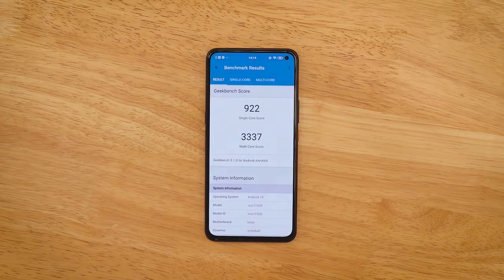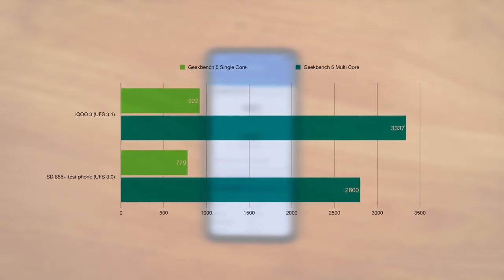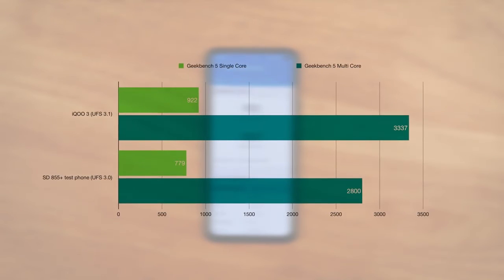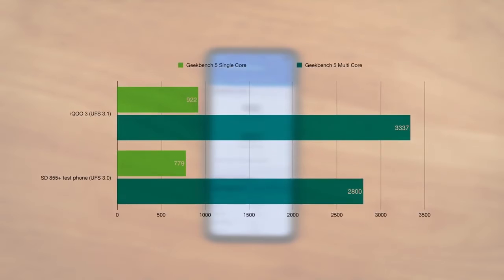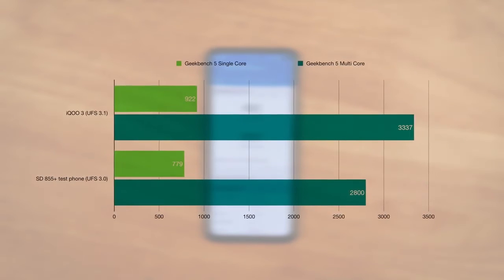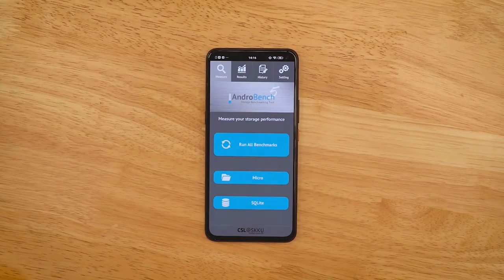We're done with the Geekbench test. The single-core score is 922 and the multi-core score is 3337 — just crazy numbers. I'll show you how it compares against the Snapdragon 855 Plus from last year's flagships. It looks like the Snapdragon 865 has made a quantum leap in performance.